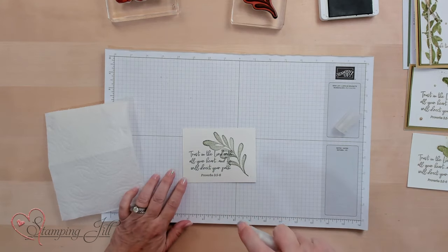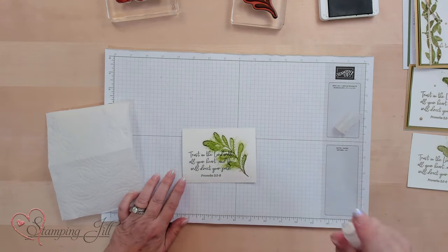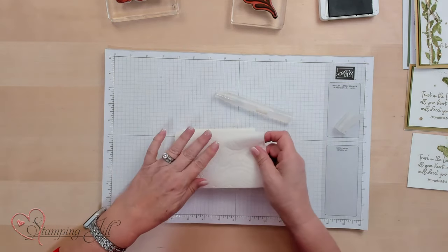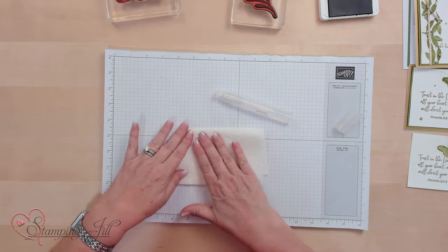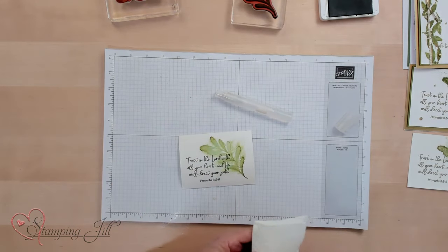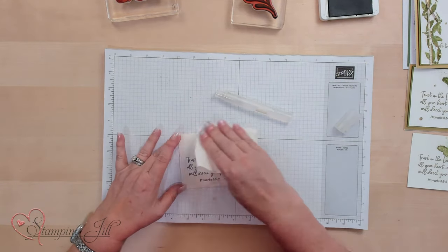I'm going to move that out of the way, and then take a paper towel here so I can blot it when I think I have too much water. I'm going to use my stamping spritzer — spritz it, then blot it so it makes it lighter and stops it from running. Look how neat that gives it that soft look.